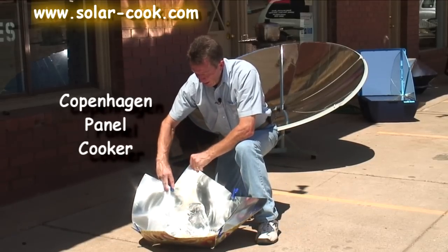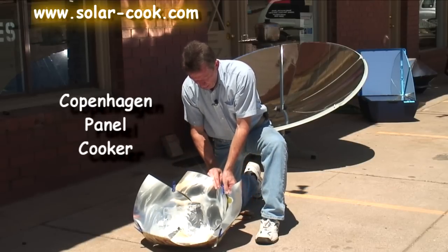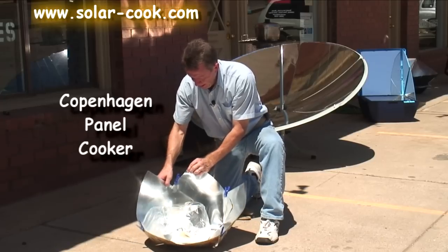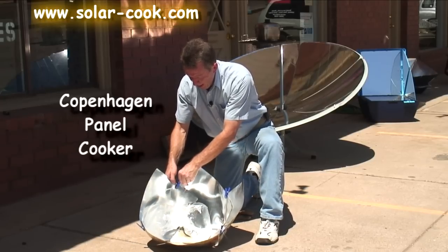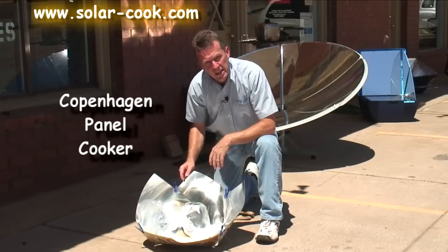So if you're cooking earlier in the day and you need more of a steep angle, you can actually adjust it upward, giving you more of an angle. This panel cooker will generate temperatures of up to 350 degrees dry heat.